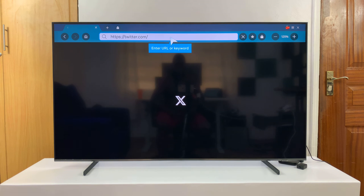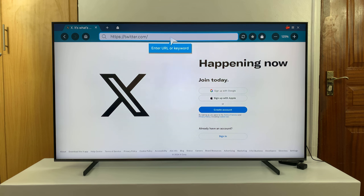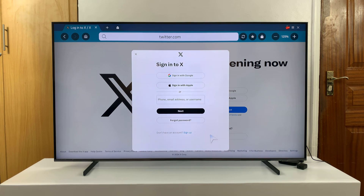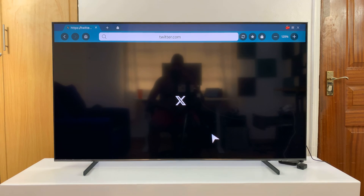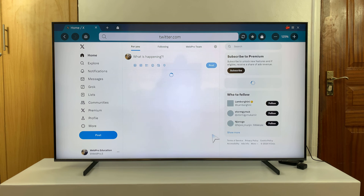And that should take me to Twitter. Now all I need to do is sign in with my account. And once you're signed in, you are good to go. You have the full Twitter experience — although it's the Twitter web experience, it still works. It's just like using Twitter on your computer.